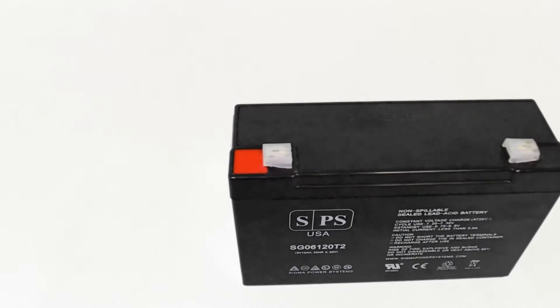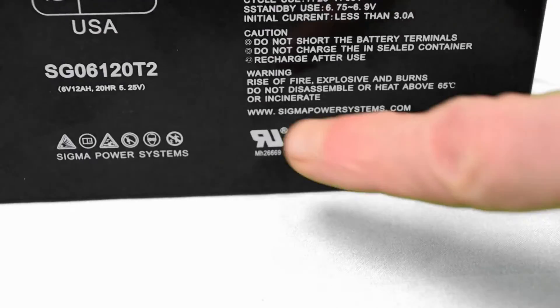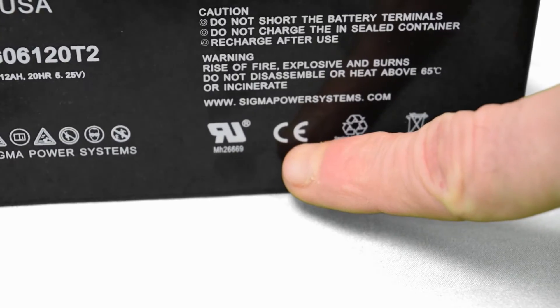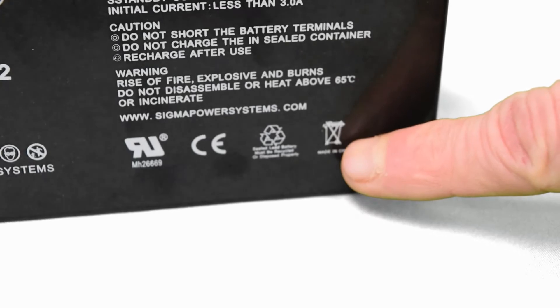Typical applications for batteries with this type of terminal will be UPS systems. This is an Underwriters Laboratory UL and Consumer Electronics CE certified battery, which ensures that you are receiving the best quality product that can be manufactured.